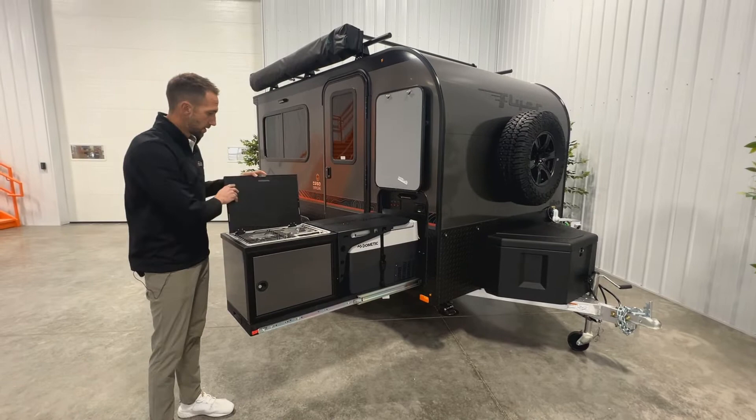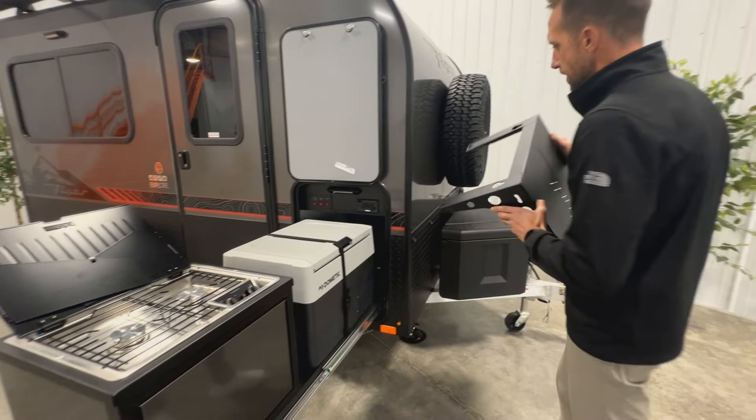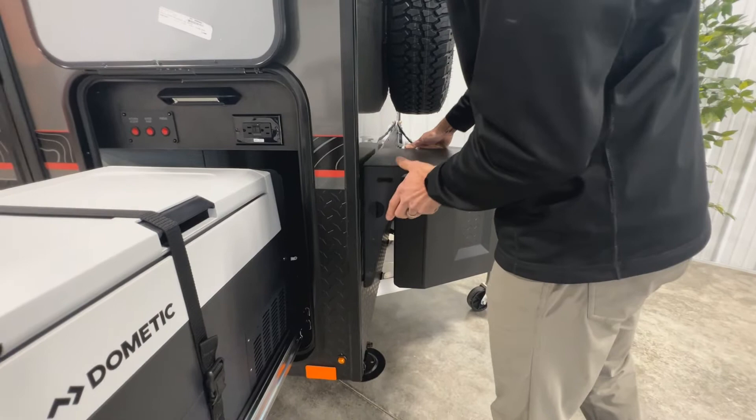This unit is optioned with our slide-out kitchen — if it didn't have that option this would just be an open storage compartment. With the kitchen option, it simply slides out. You have a two-burner cooktop, and there's a table that operates on these buttons and pops off for storage mode when going down the road. When set up at your campsite, the table goes to the front of the unit and gives you an L-shaped kitchen design.